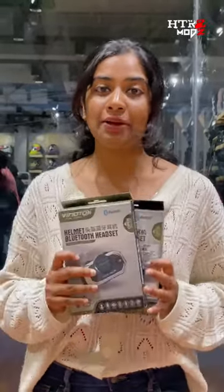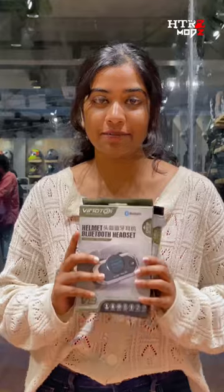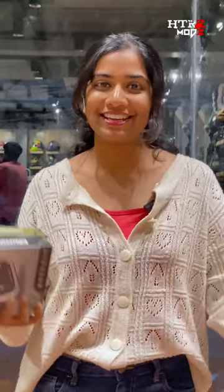Whereas in V8, eight people can get connected and it is also a universal intercom, and it also has eight to nine hours of battery backup. The price of the product is given in the description. You can also shop online and offline at the store. Grab yours at HDRG Modes.